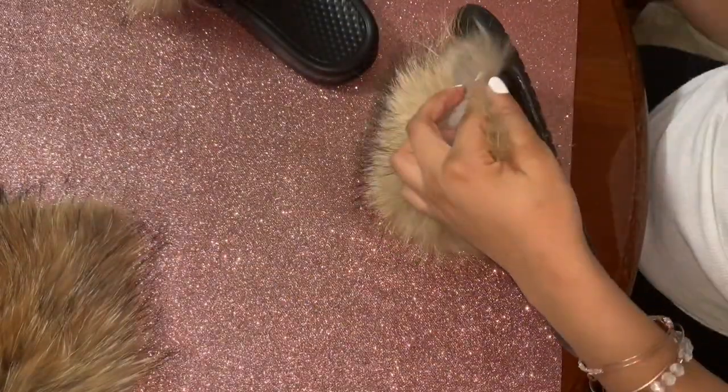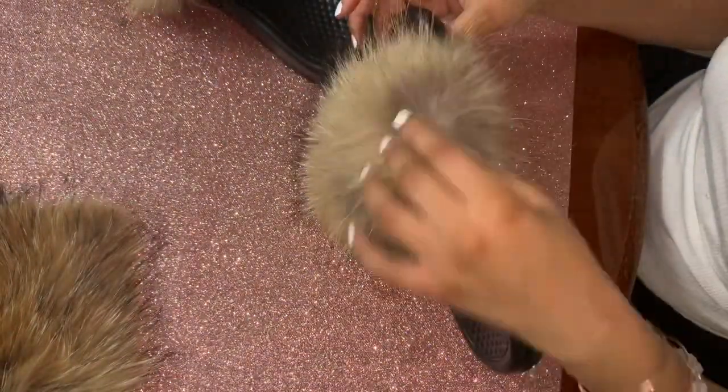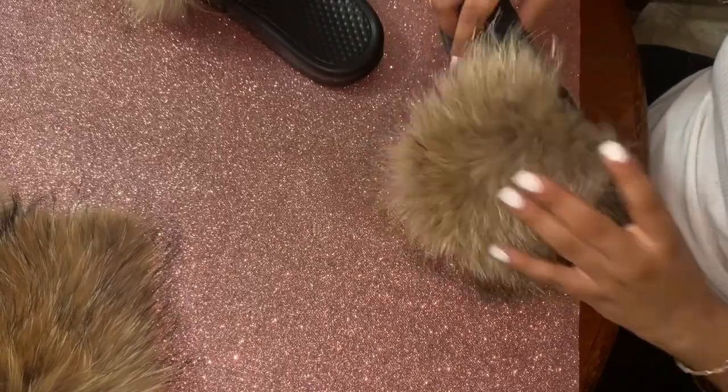There we go — I just finger-parted the fur and glued it down so I cover the side that wasn't covered. I do it on the other side too, and now both sides are covered.